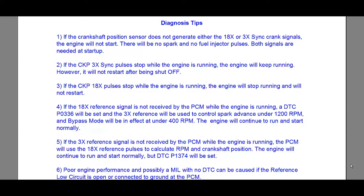The last scenario: poor engine performance and possibly a MIL with no DTC can be caused if the reference low circuit is open or connected to ground at the PCM.